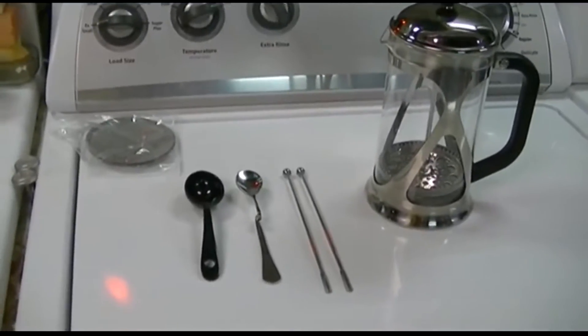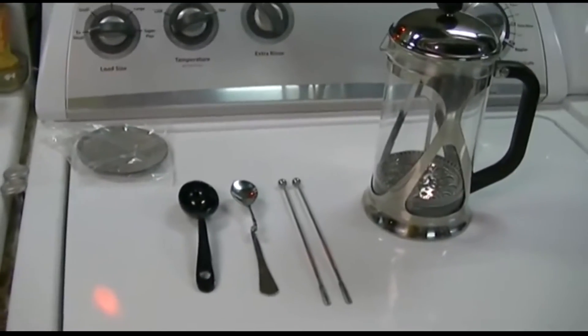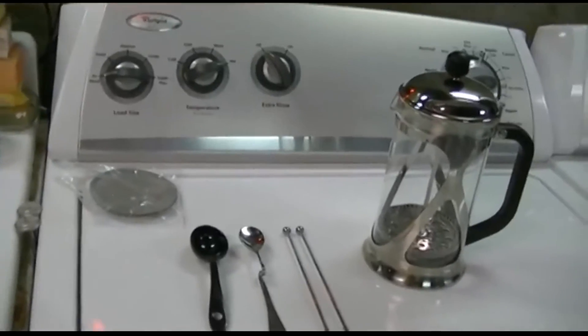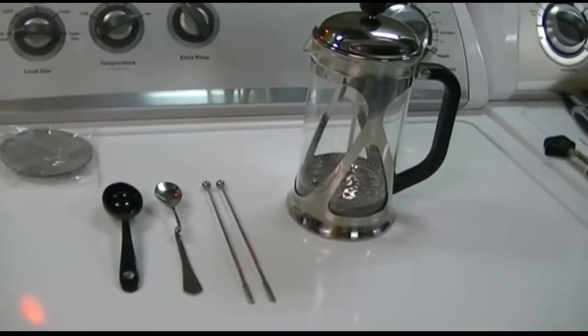This is everything that's in the box. Everything is very well packaged in there, so really you wouldn't have to worry about breakage in shipment or anything like that. It's very well protected — styrofoam on all sides, really nicely packed.